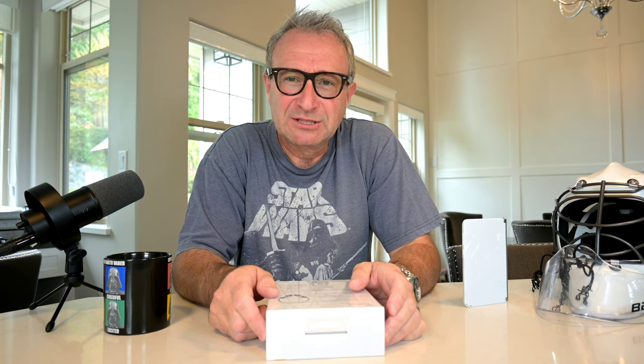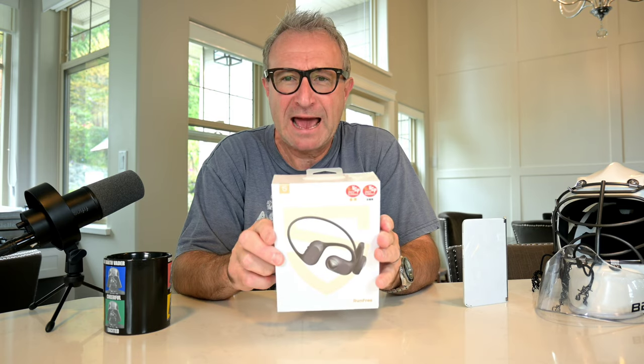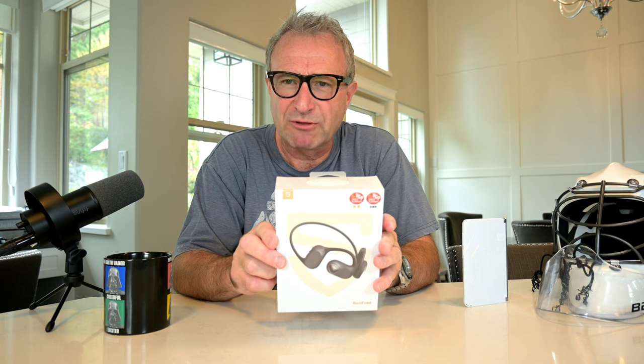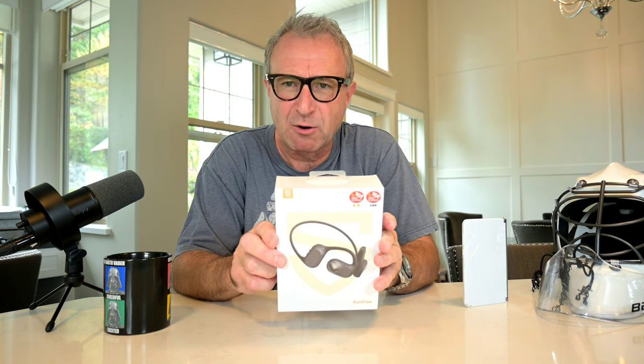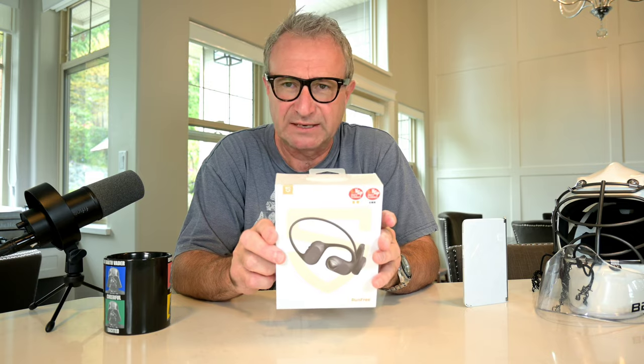Oli the Goalie Tech Reviews — just want to thank you for tuning in and hope you're having a great day. In my hands are the Soundpeats Run-Free open-ear headphones. I want to start this video by thanking Soundpeats for sending these out to me. This is a sponsored review, but my feedback will be my own, and Soundpeats has no input as far as what I talk about in this video.